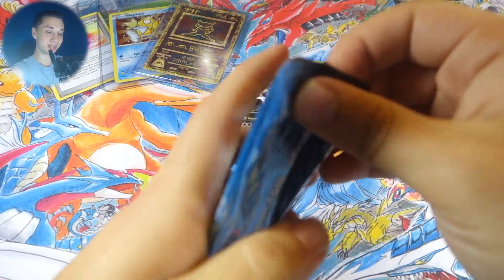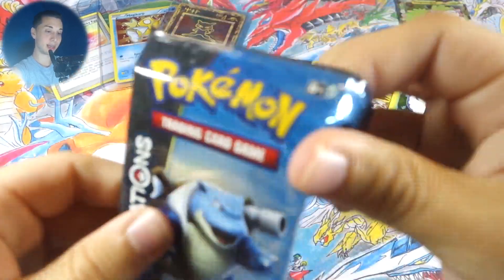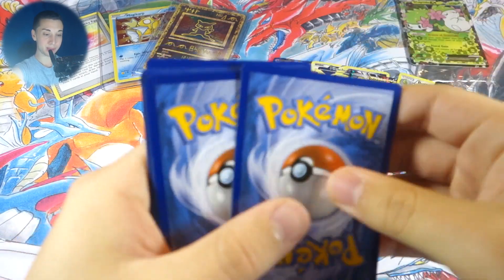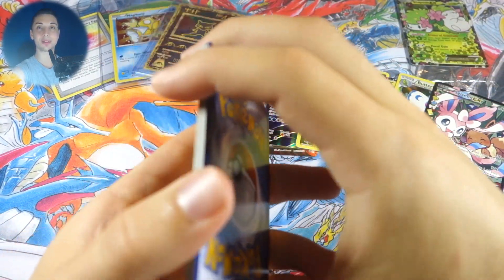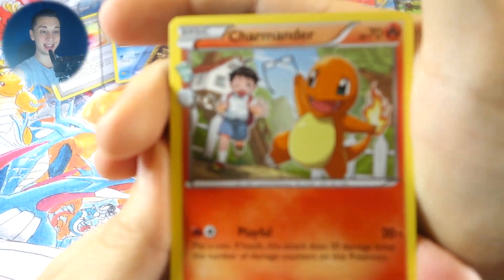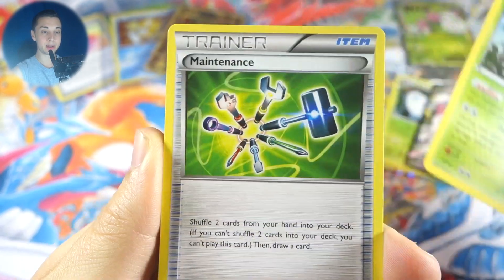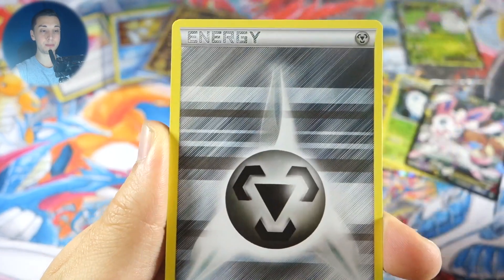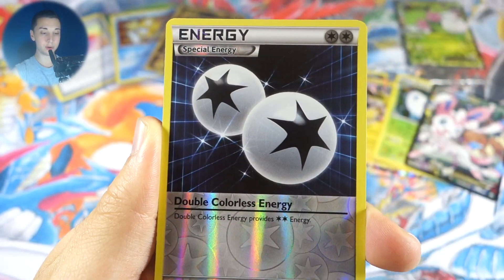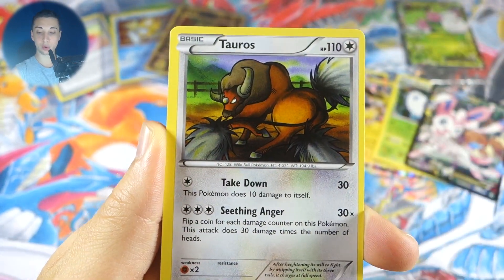Imagine if we got another Jolteon or something — this would literally be the best Generations ETB ever. I'm so happy I picked this one because there was a pile of like seven at Target and I definitely picked up the right one. Next pack: Charmander, Metapod, Maintenance, Geodude, Tangela, Magikarp, metal energy, reverse Double Colorless Energy, Diancie from Radiant Collection, and a Tauros rare.